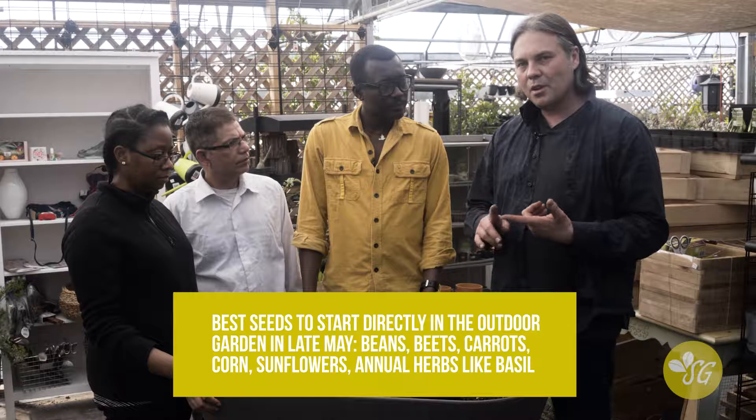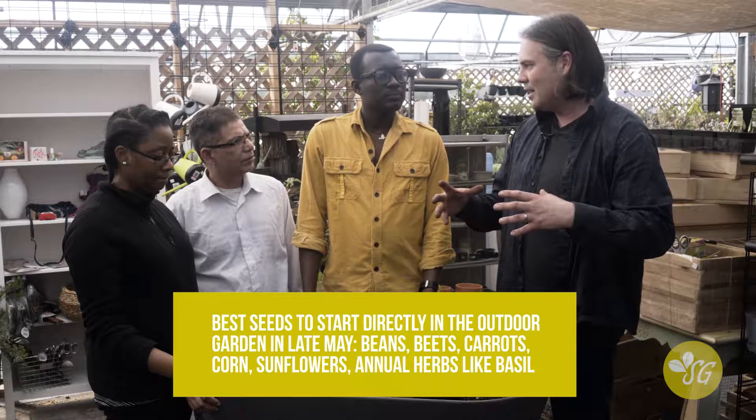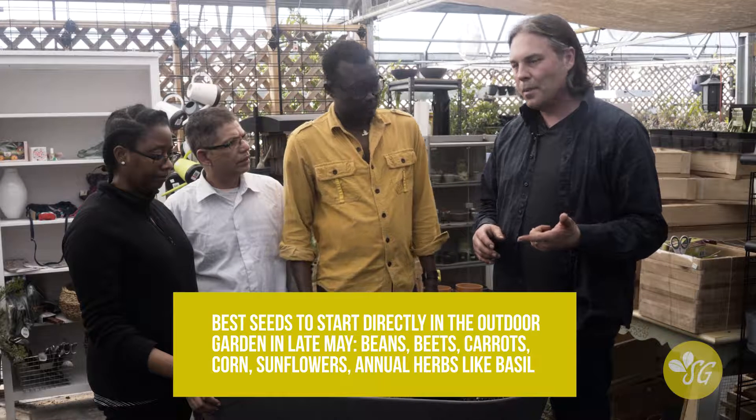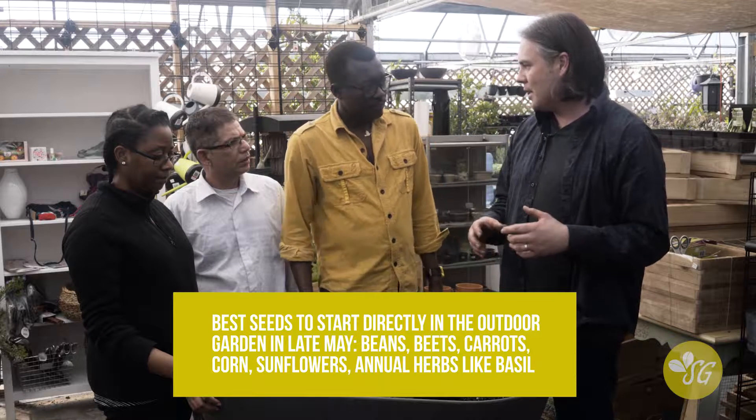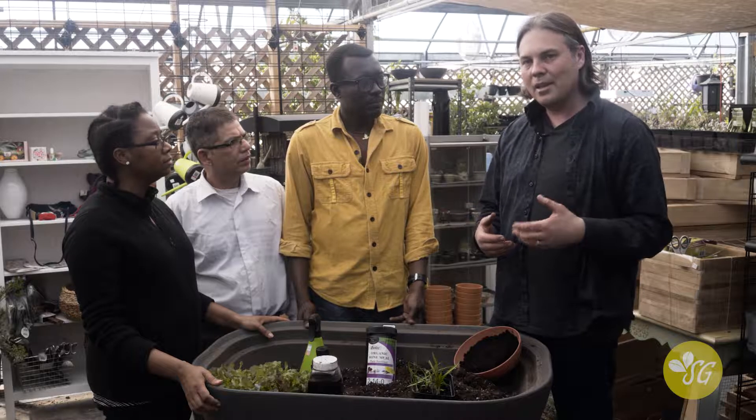We're here to talk about how to get those plants you've started indoors successfully from your windowsill to the outdoor garden. There are a lot of questions people have, like: what if the plants get a little too big? How do you harden them off so they're still sturdy and strong? And what do you do to actually transplant them? We're going to talk about all of that.